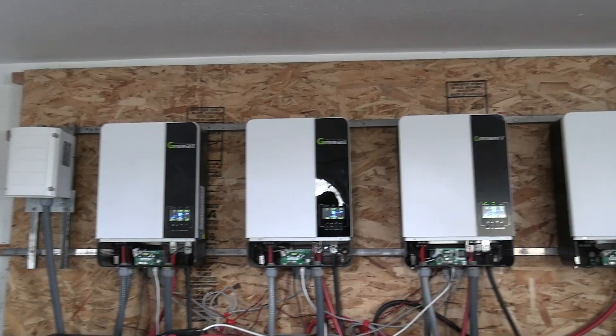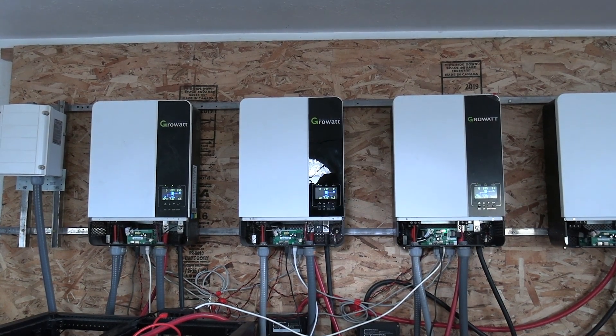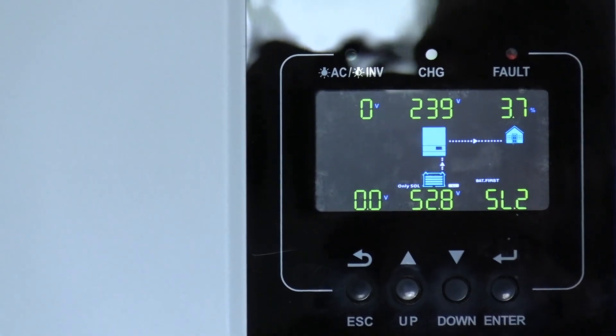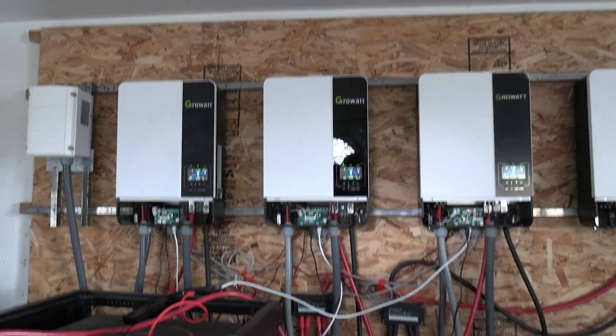This has happened two days in a row. In order to get everything working the way it's supposed to, I have to shut down my inverters and restart them. This is what I was told by Signature Solar, but if it happens every day, that's not going to be okay. The second inverter is not showing any solar coming in, even though it has solar.